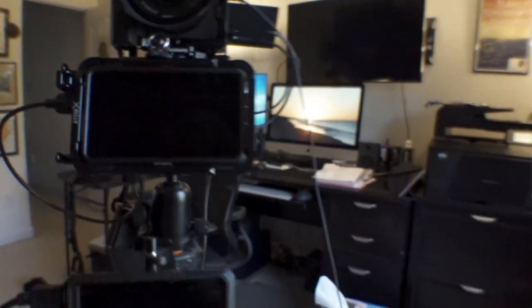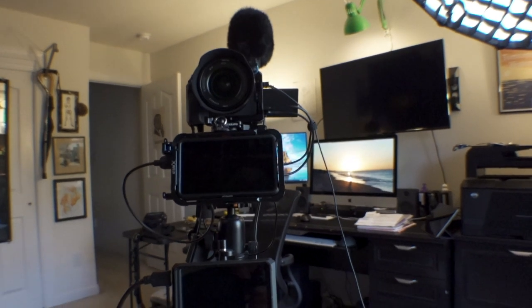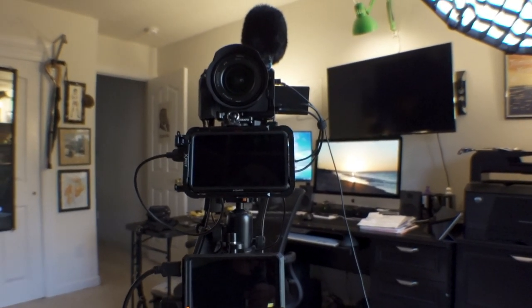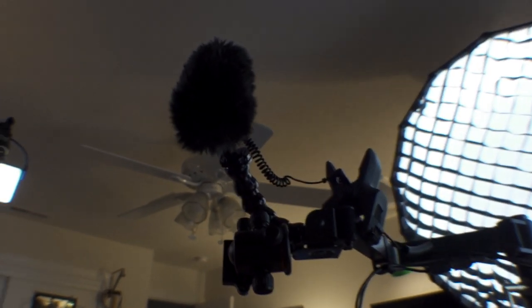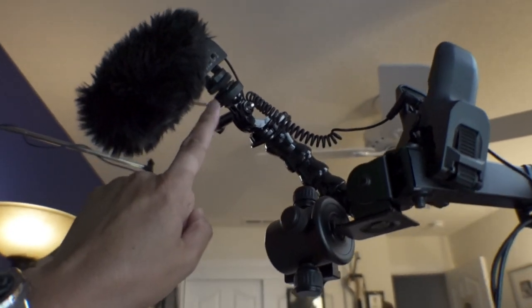I thought to myself, I need to move this and hook this all up in a way that I have a mic permanently attached somewhere. There's no reason why I shouldn't do what everybody else does, which is attach a mic up right above me. So I took my older Sennheiser MKE 400 and hooked it up using GoPro stuff on a GoPro flexible clamp mount.